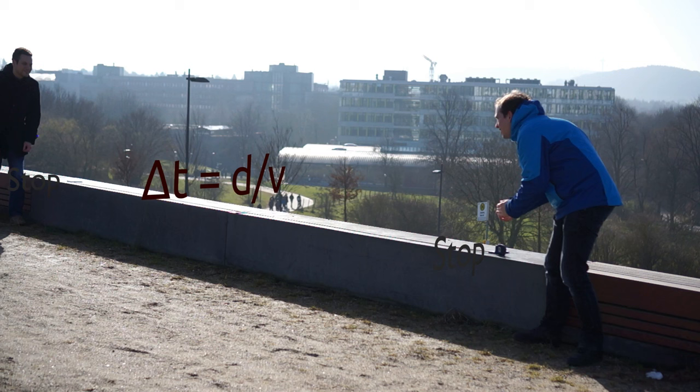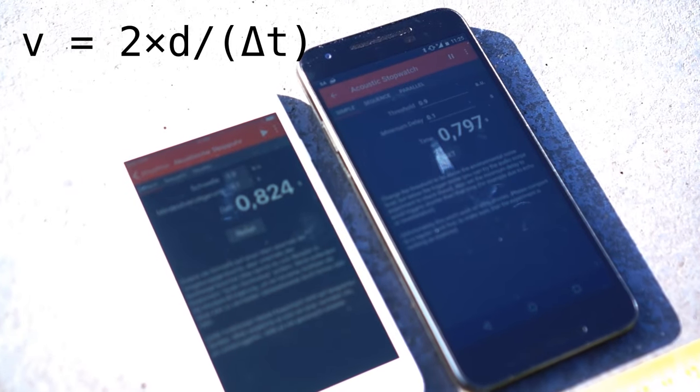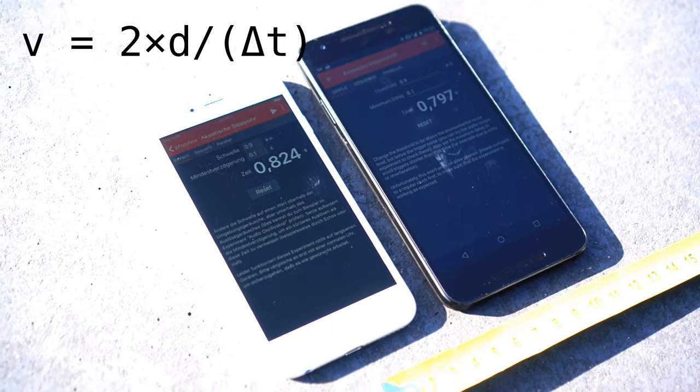So the difference in the measured time of both watches will be twice the delay, and you can calculate the speed of sound easily: two times the distance divided by the difference in the measured times.